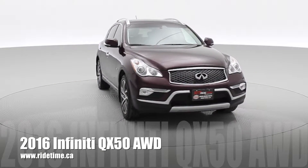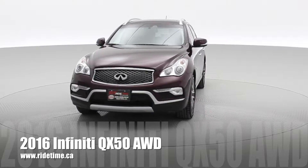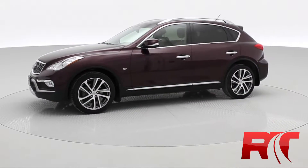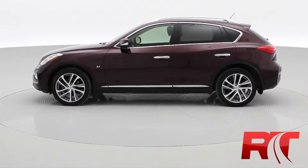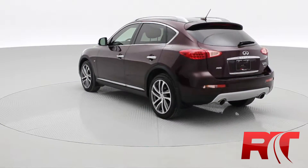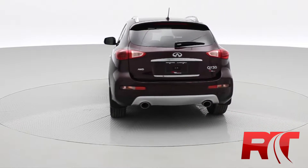I would like to introduce to you our 2016 Infiniti QX50 with all-wheel drive. This vehicle is fully loaded: fog lights, alloy wheels, integrated cameras in the side mirrors, sunroof, roof rack. This thing has all the packages — the navigation package, technology package, and premium package.